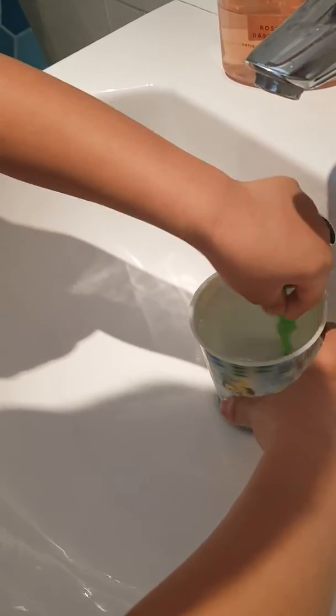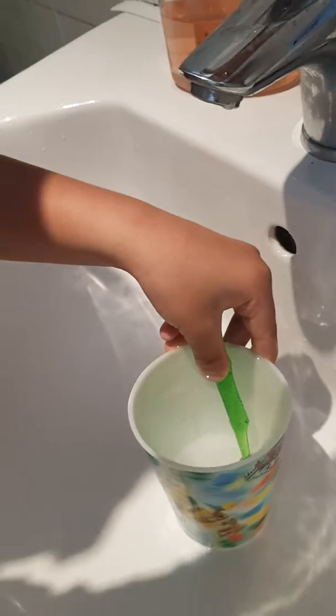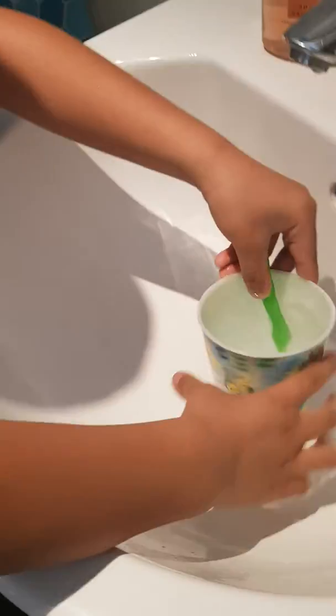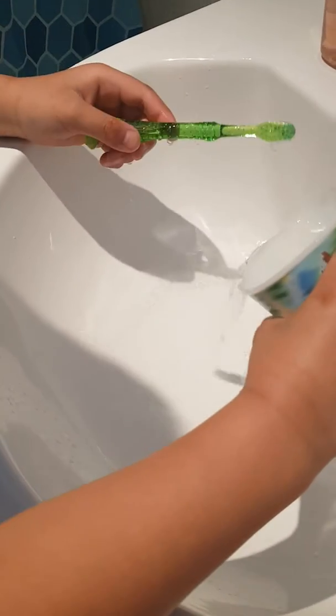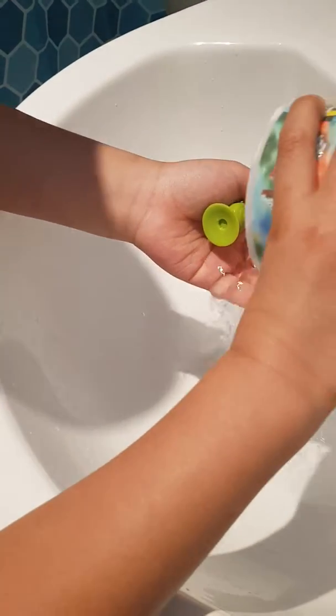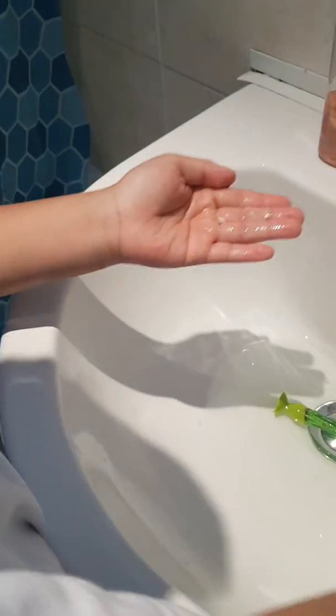Get it from the cup. Pick it up. Okay, so what do I do? Brush it one more time. Okay.